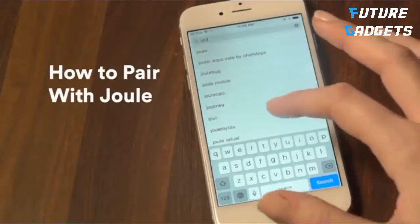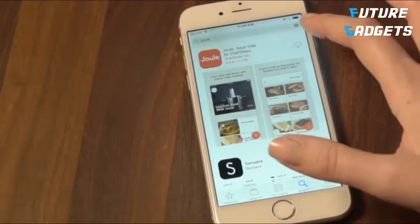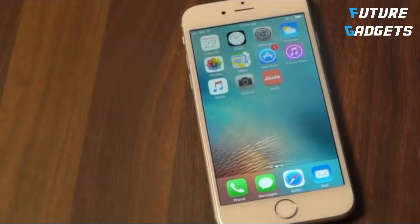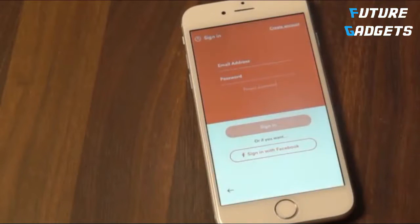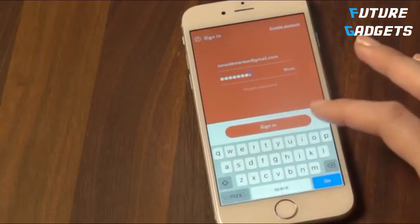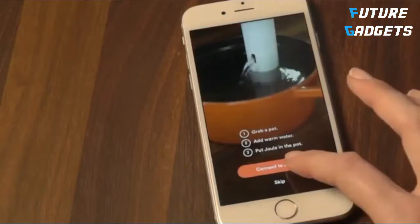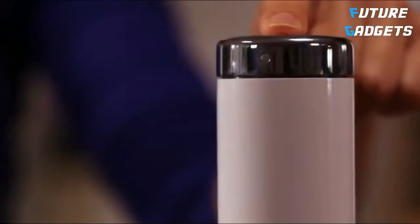You control Joule with a custom app. Start by downloading the app on your Android or iOS device. Joule works with both Bluetooth and Wi-Fi. Start by connecting Joule to your ChefSteps account. If you don't have an account, you can set one up now. The first time you open the app, you'll get directions on how to pair with Joule. Just follow the prompts on screen.